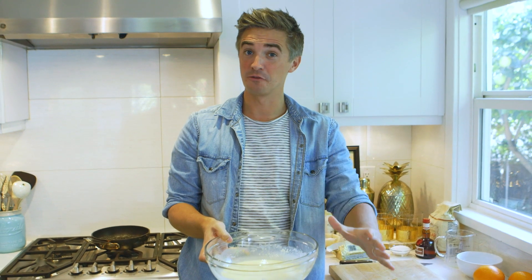This needs to sit in the fridge for about 30 minutes, just to allow the gluten in the flour to rest. Then it's time to fry off some beautiful pancakes and get our crepe Suzette on.